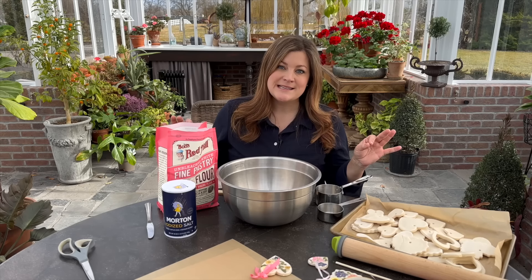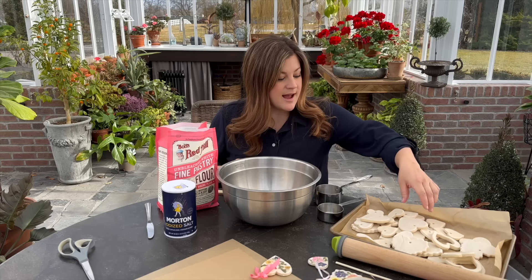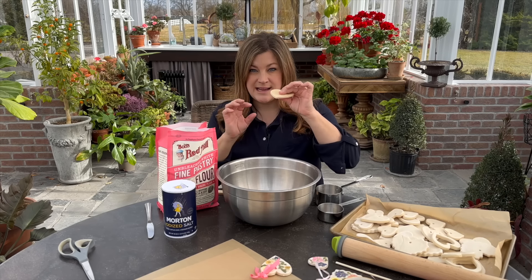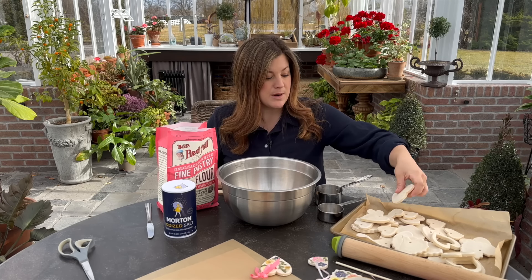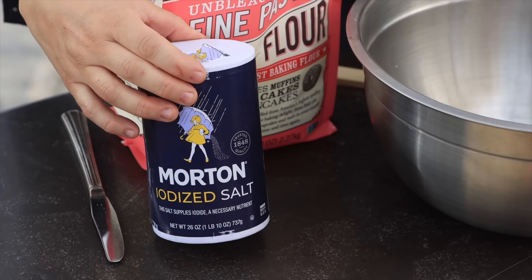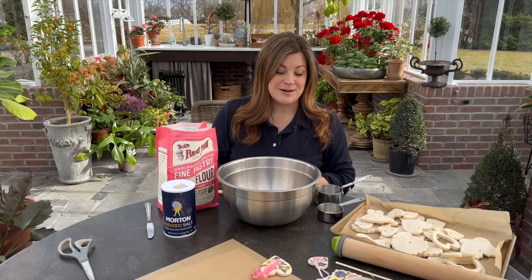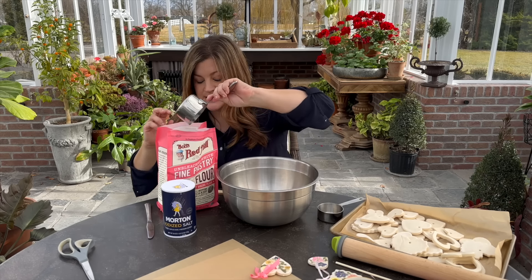The dough recipe is super easy. Four cups of flour — just make sure it's not self-rising flour, or you could end up with ornaments that get a little bit puffier during the baking process. Then one cup of regular table salt — seems like an enormous amount — and then one and a half cups of water.